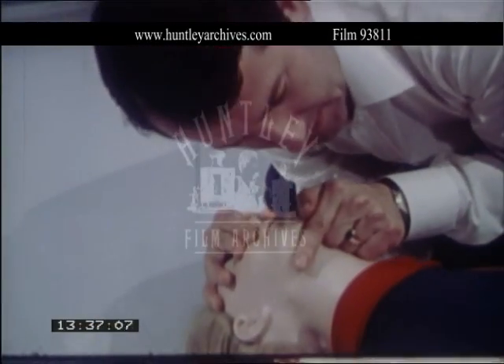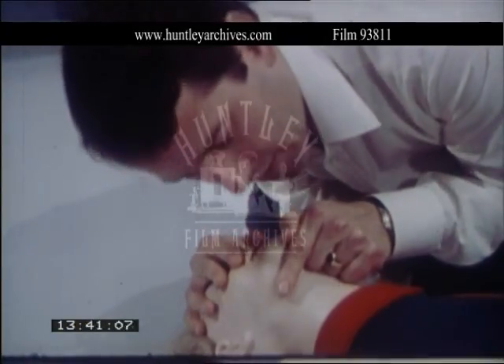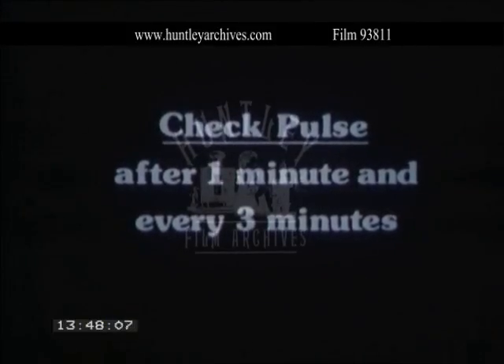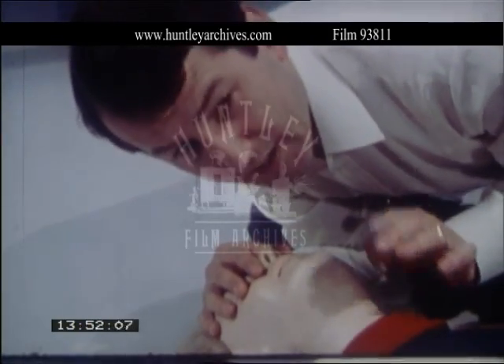Stop compressions when you check the pulse every three minutes. No pulse — carry on.